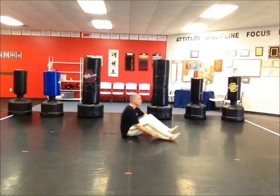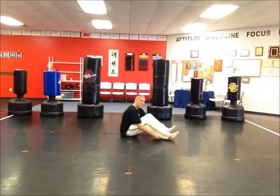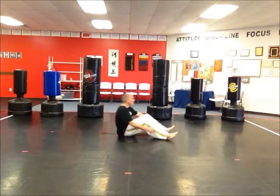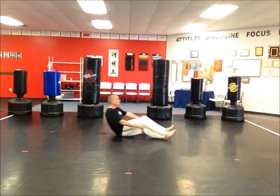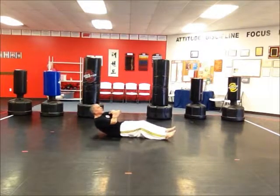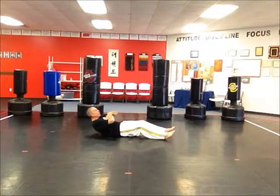One, two — you want your chest to hit your knees. Five, six, seven. And then here again, we're going to do three sets. One through seven. And then three quarters down and one quarter up.